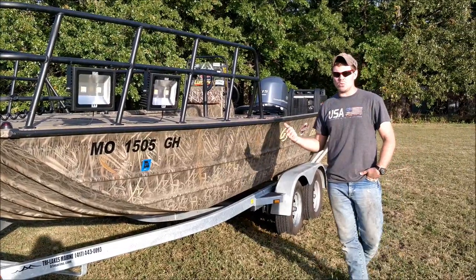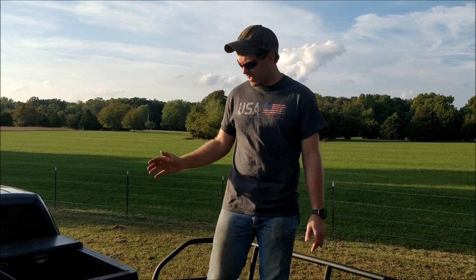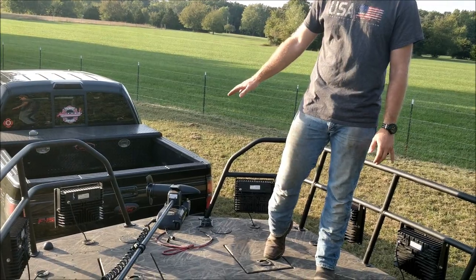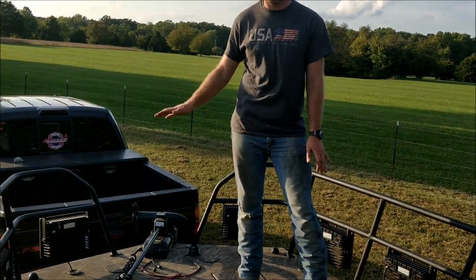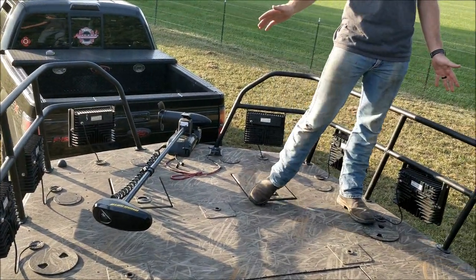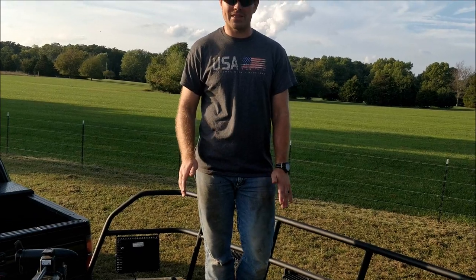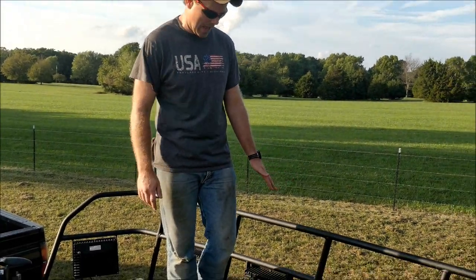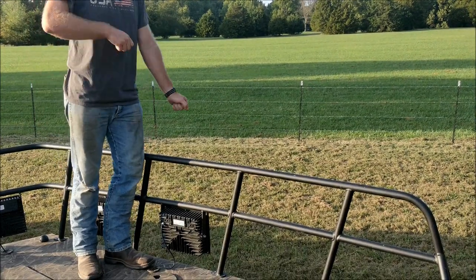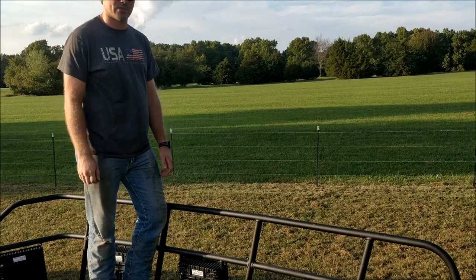We're going to jump up inside the boat and go over what's on the inside. Now up here on the deck, we've decided to go with the Minn Kota Power Drive for our power supply for bow fishing, drop fishing, and any other kind of fishing. As you can see, the deck is super wide. We've fished four to six guys up here before with no problem. One thing I was really worried about was the railing — I was scared it'd be too high, but it didn't take any time to get used to it. It comes right up to my knee; it is not that high.